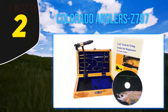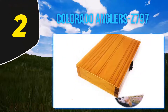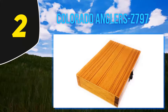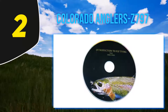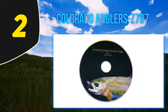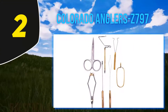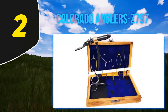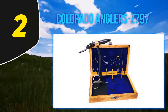Coming in at number two: the Colorado Anglers Z797. With this fly tying kit, you can choose between three different options: the standard kit, the standard kit plus DVD, or the kit plus book and DVD. This review focuses on the kit, book, and DVD. This kit features a vise with a built-in base and seven different tools to enhance your fly tying experience.